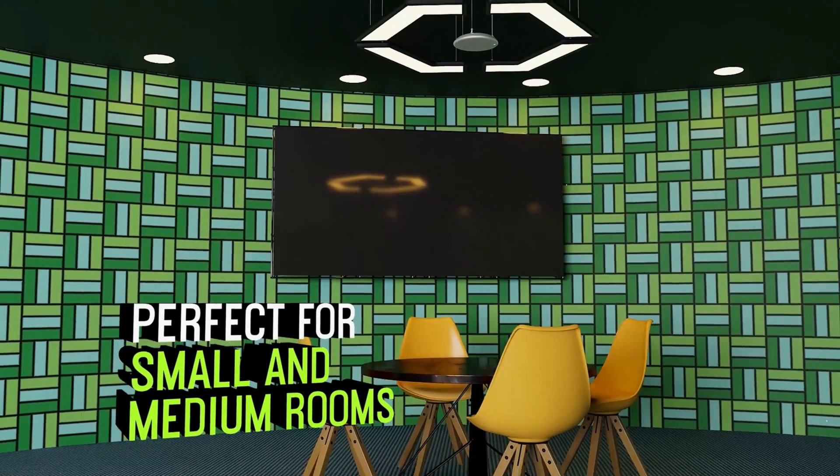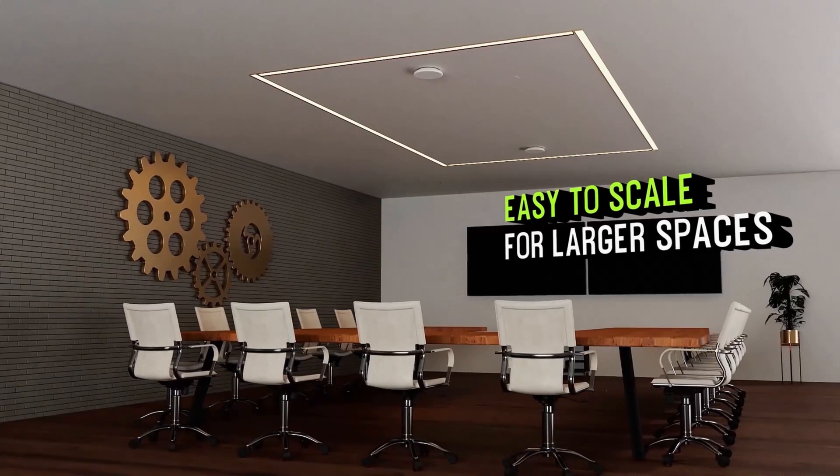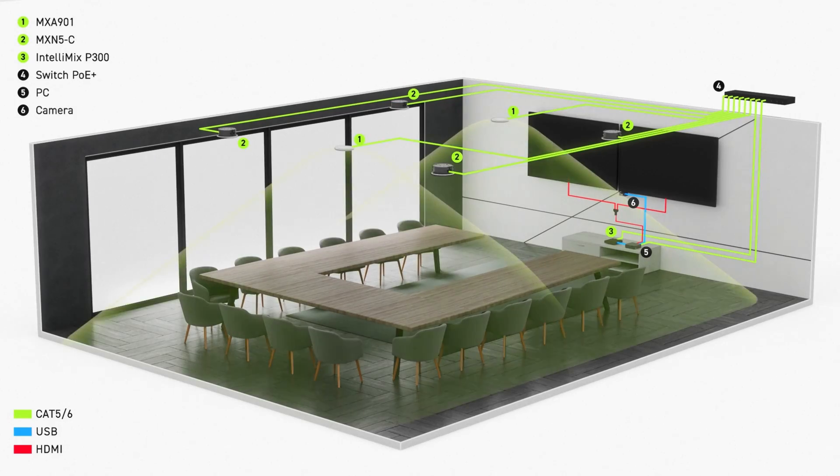Whether it's placed as a single device in a small to medium-sized room, or combined with multiple microphones to achieve an even greater pick-up, there will never be a person left out of the conversation.